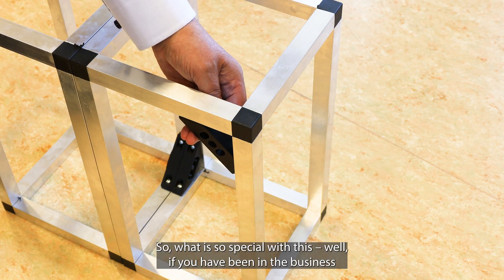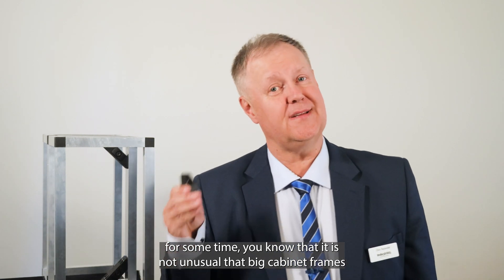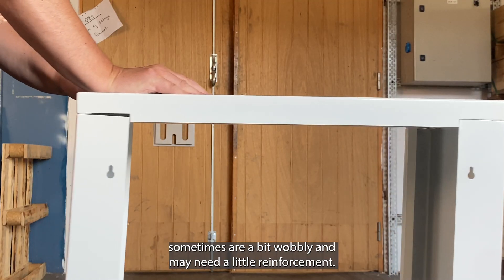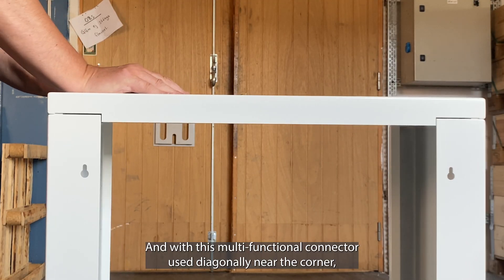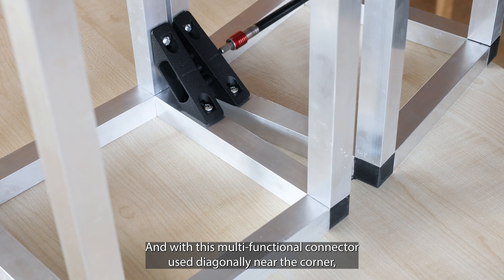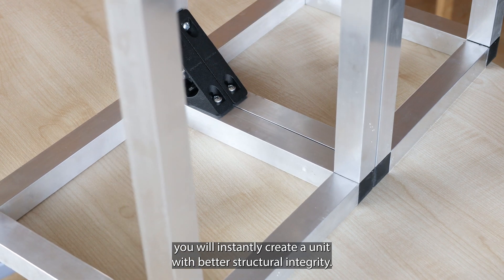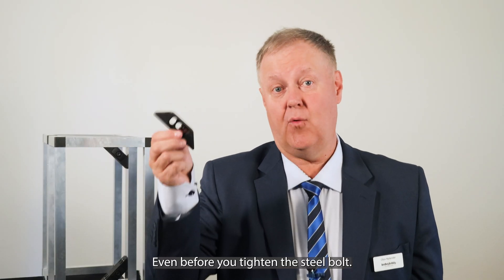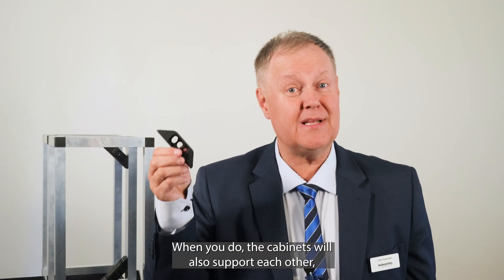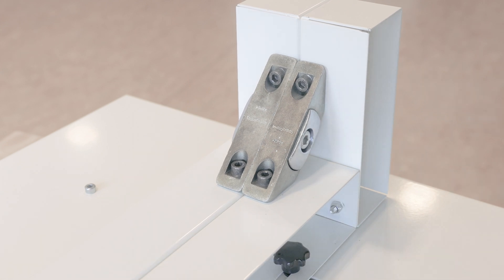So what's so special about this? Well, if you've been in the business for some time, you know that it's not unusual that big cabinet frames sometimes are a bit wobbly and may need a little reinforcement. And with this multifunctional connector used diagonally near the corner, you will instantly create a unit with better structural integrity even before you tighten the steel bolt. When you do, the cabinets will also support each other, creating an even sturdier bank of cabinets.